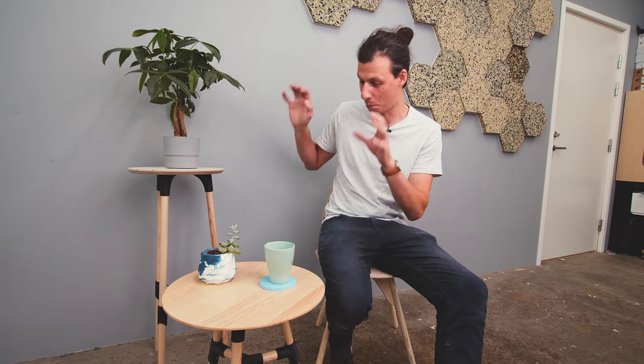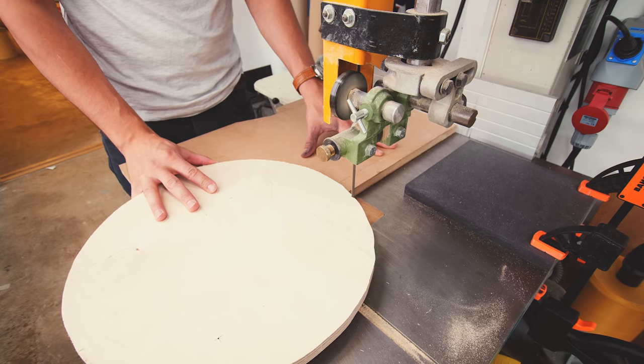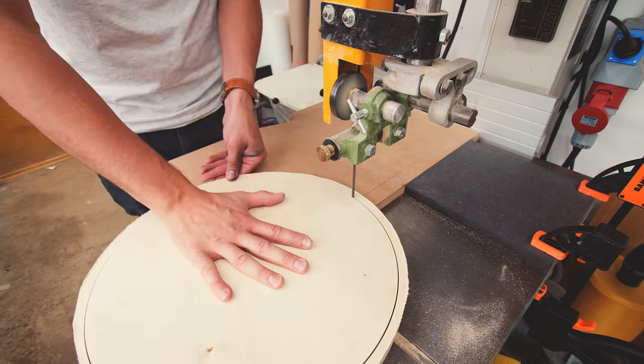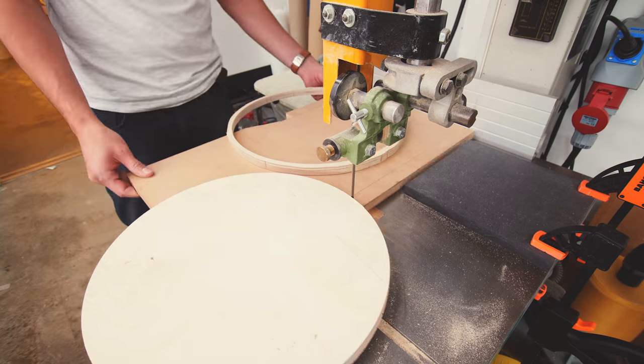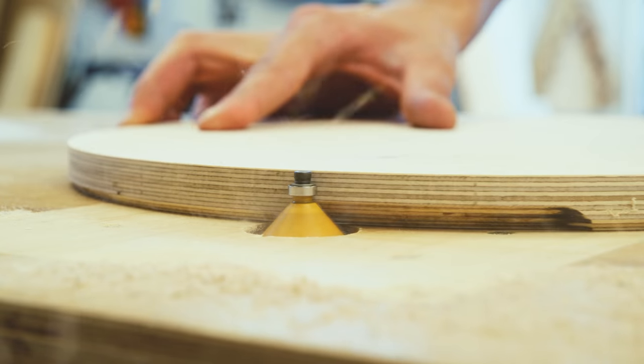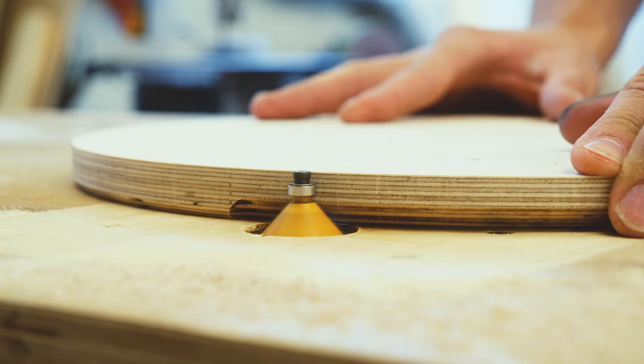If you want to make any of these things, there's a link in the description to my website where you can download all the 3D files for both, as well as the templates for all the lengths, hole patterns, and everything you need to make them. For the bar stool slash plant holder, I made the top out of plywood and instead of spending all that time making the shallow hand-planed chamfer, I just used a normal 45-degree router bit to make a 45-degree chamfer on the bottom, which still looks really good.